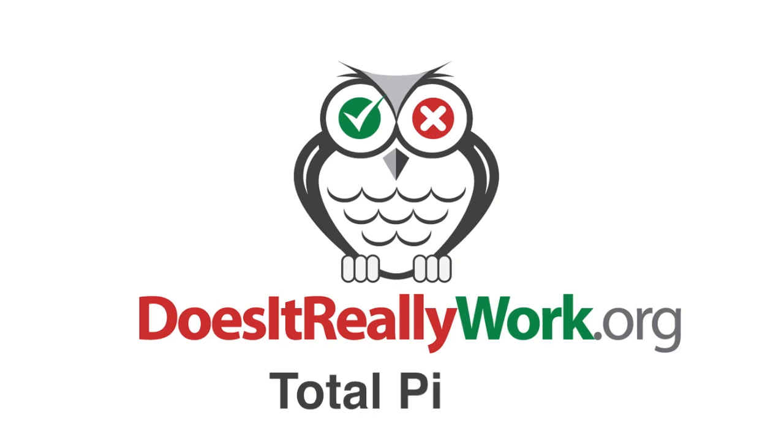Hi there! I wanted to do my review on the Total Pillow. I like this pillow because it's really versatile.